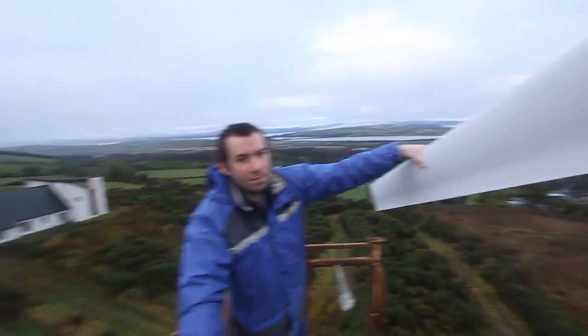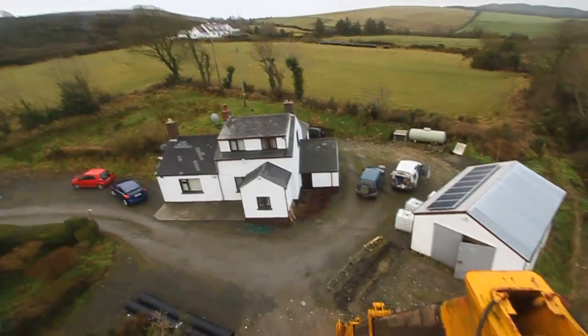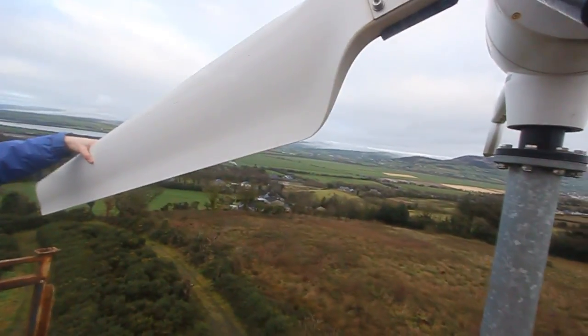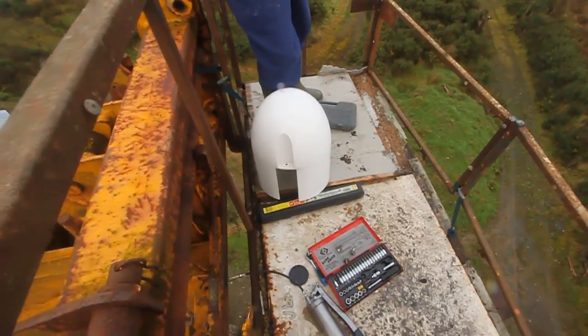Look at this beautiful country. Here is the house we are supplying — here is the BB system. We're going to close this now and check those bolts with a proper torque wrench.